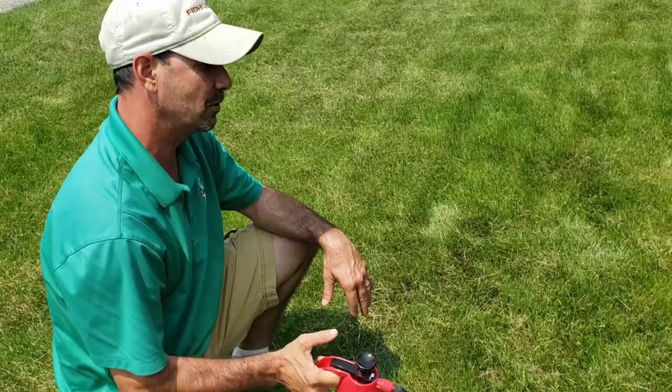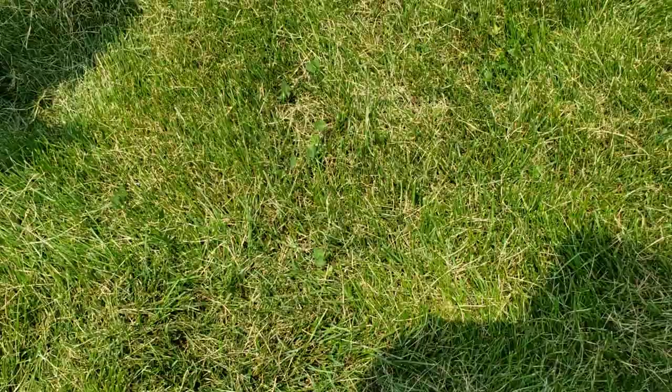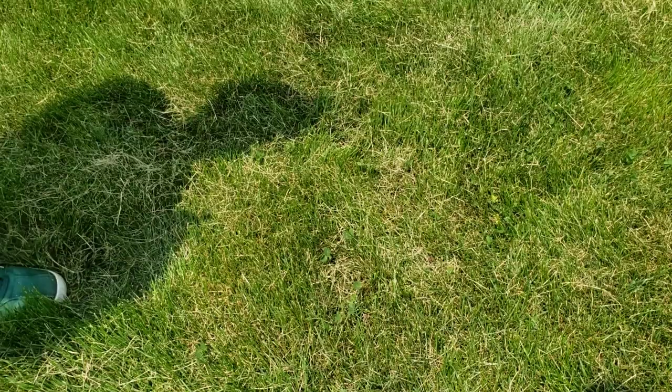Hello friends of Golf Course Quality Fertilizer. We're here again and we're going to show how we use this little hand sprayer. We got a little patch of clover here — it's kind of a thin patch. This yard doesn't have a whole lot of weeds, but here we got clover. We haven't had clover for years in this yard, so a little bit is popping up. I'm going to show you how to spray it.